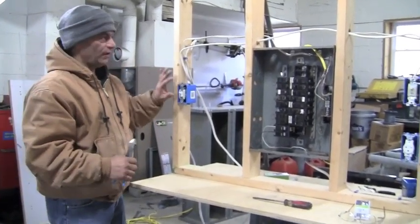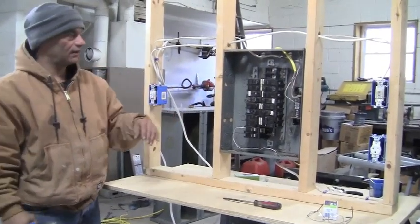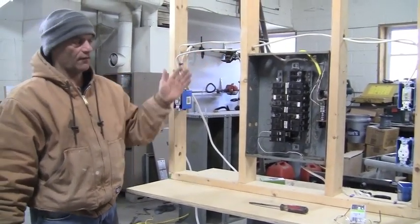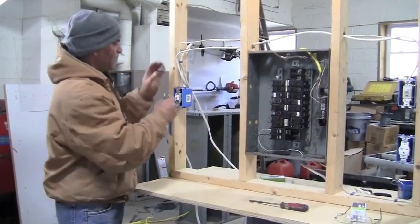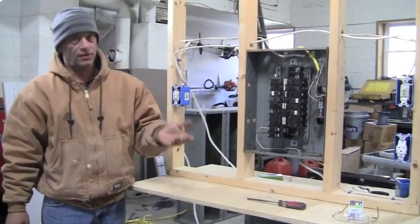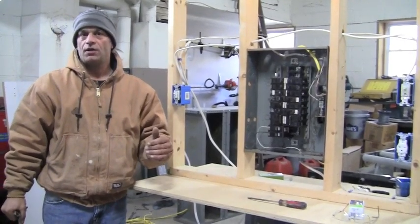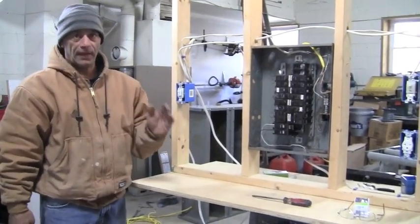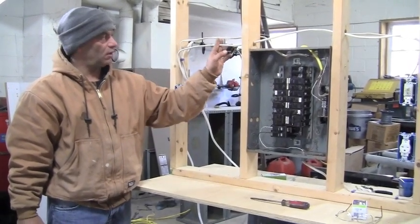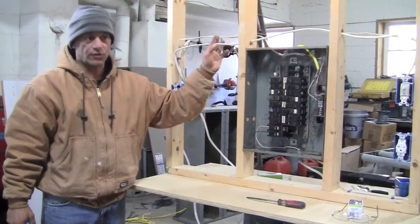So in our case, we have a three-way here and a three-way over there. I want to cut this wire — I can cut it wherever it is — but it's the wire that's going to go in between the two switches. Also keep in mind, there's a few different ways of doing this depending on how your three-way was done. But mainly, we're going to cut this wire here and we're going to install a four-way switch right on it.